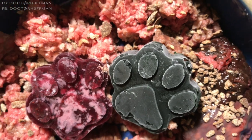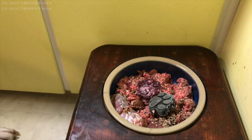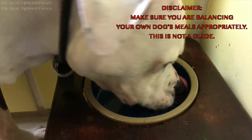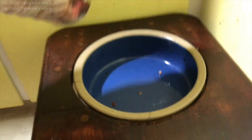Here's the final product — put it in your bowl. That's pretty much it. The dogs like it. Thank you so much for watching. Don't forget to leave a comment, leave a like, share, and subscribe.